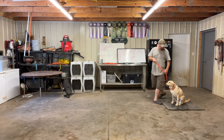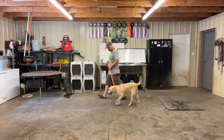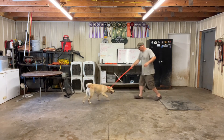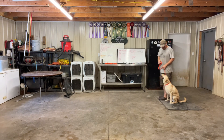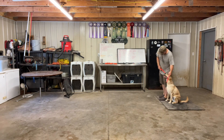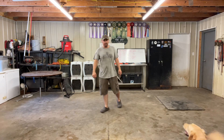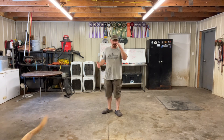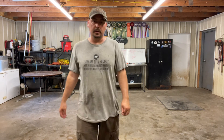Sit, girl. Come back to the heel position, heel. Good, here, heel, sit. Good girl. So Sarangi is off to a great start. She's doing fine. She's very easygoing, gets along great with everybody, no problems. So she's off to a good start.